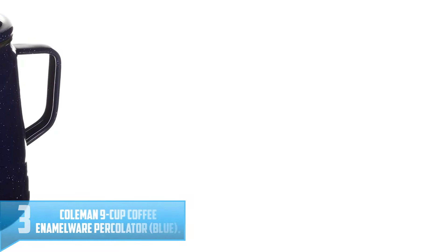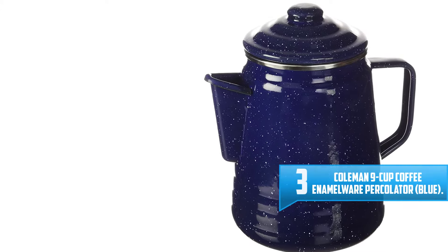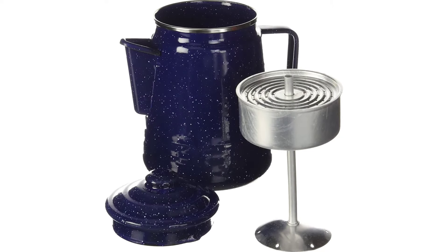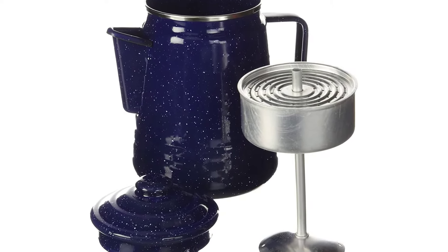Number 3: Coleman 9 Cup Coffee Enamelware Percolator Blue. Brew up enough coffee for everyone to have a couple cups with the Coleman 9 Cup Percolator. The durable percolator includes all the hardware you need to brew up the perfect cup of Joe: the base, tube, basket, and basket lid.